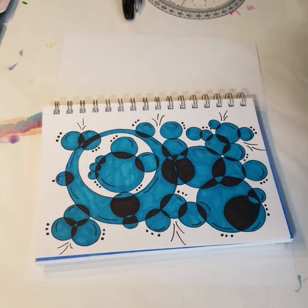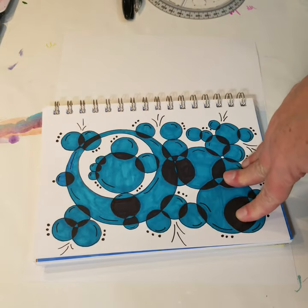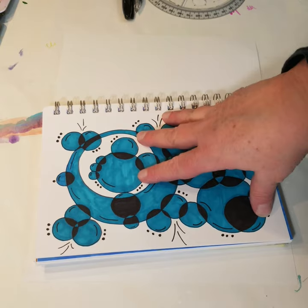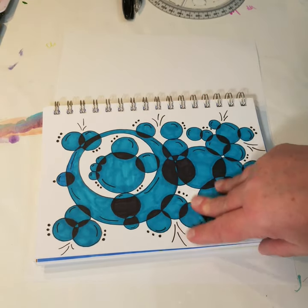Hi everybody, so today is Technique Tuesday. The first Tuesday of every month I'm taking a look at a really simple abstract art technique that can be used as a meditation aid, and I do this kind of drawing all the time.